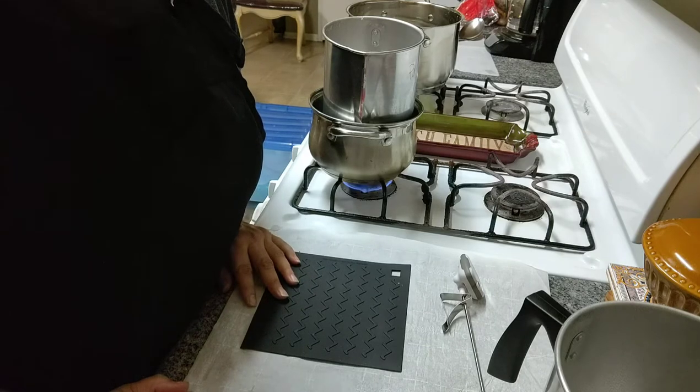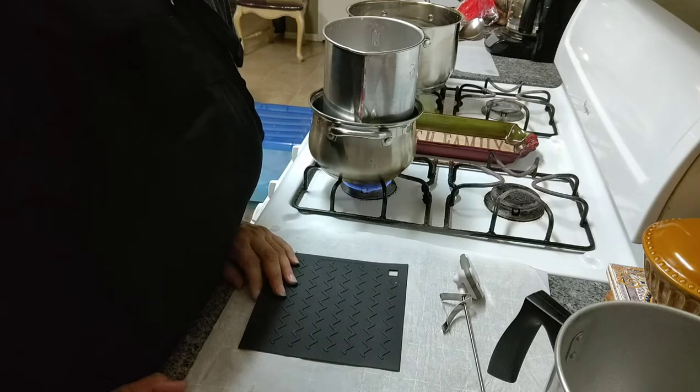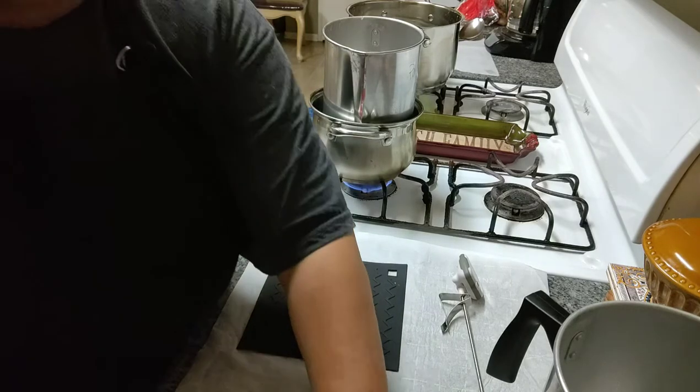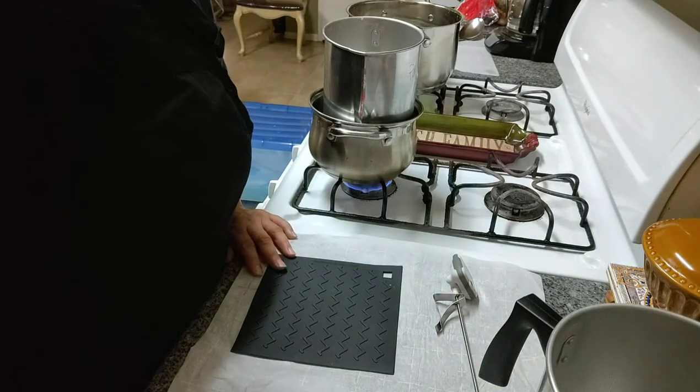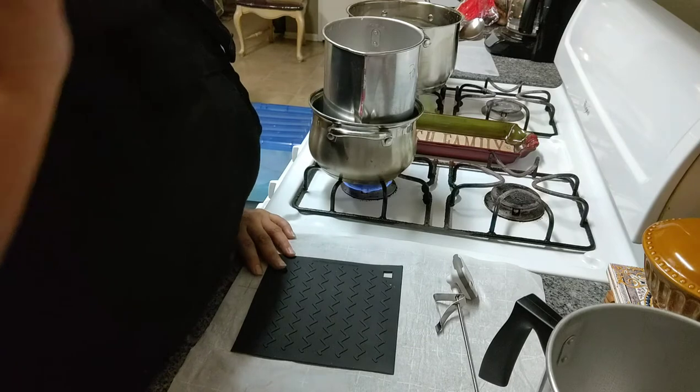I make soap, hand soaps, body lotions, candles, wax melts, and tons of little scrumptious bath and body treats. And today we're making candles — or actually we're going to be testing some candles.